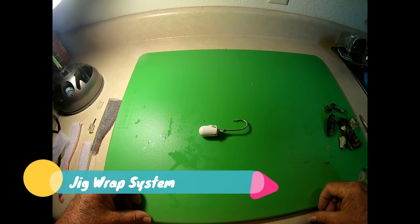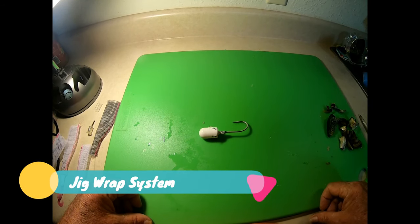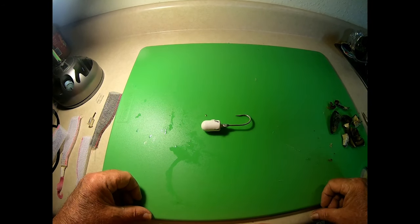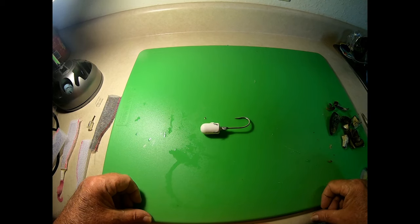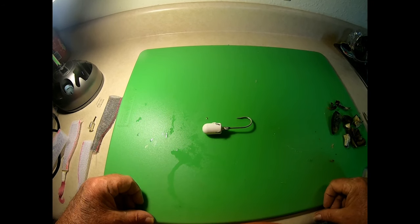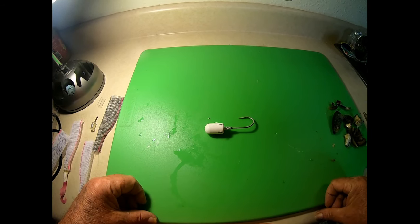Welcome to Mossy Head Bait Company. Today we are introducing a brand new concept in fishing: the wrap fishing system. This is incorporating a jig with our wrap, and we are calling this the jig wrap system. How does the jig wrap system work?